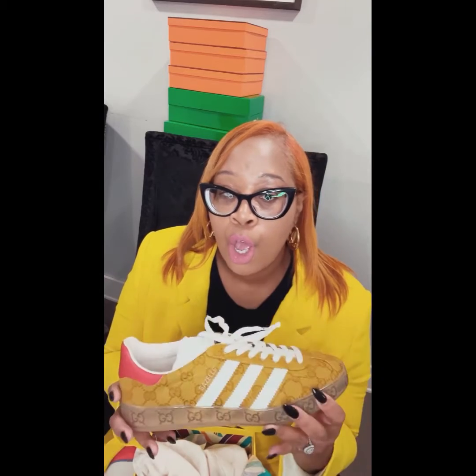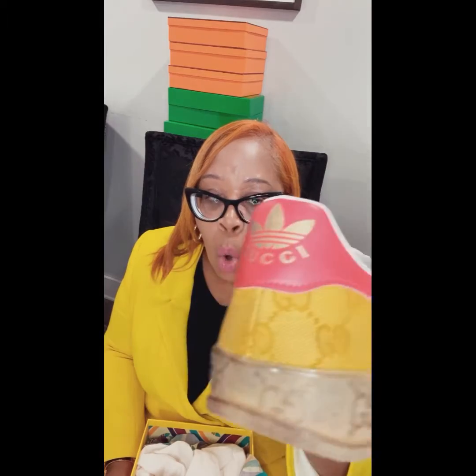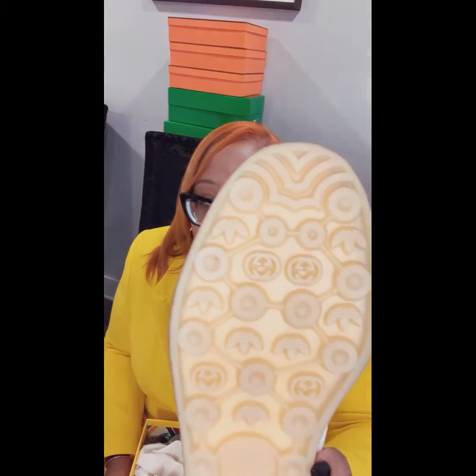If you follow me on Instagram you've seen me wear these, but if not, it's your first time seeing them. Here they are — this is a classic sneaker. The color is amazing. I could put this on right now with this blazer and be out the door, or some cute jeans. I love the details in these sneakers. And if you're not really an Adidas person but you're a Gucci person, these sneakers still work because they are Gucci all over — even the gum sole is Gucci.